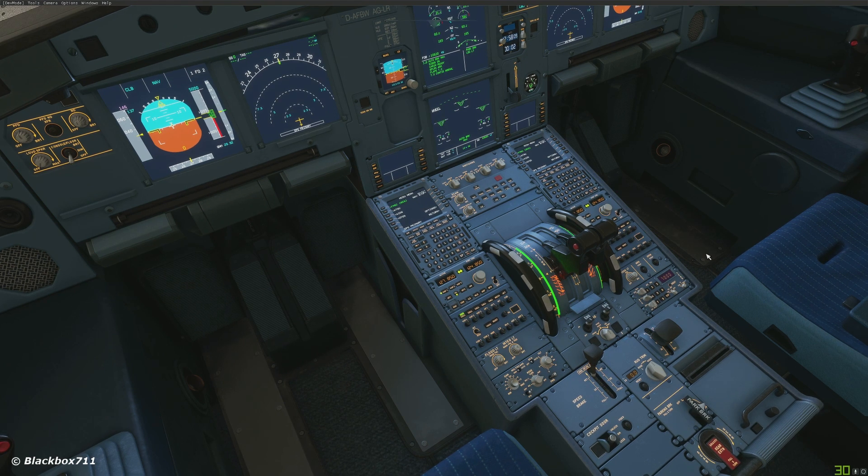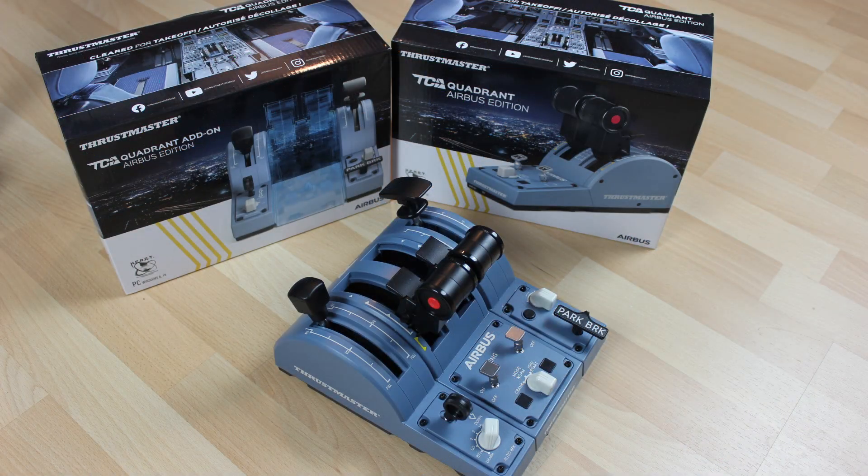That concludes the video on the TCA Quadrant — the full quadrant including the spoiler lever and flap lever unit. Even though it is made of plastic, it is good quality, and the complete set is also quite heavy. It sits nicely on the desk, but if you want, there is a table mount available from Thrustmaster that perfectly fits this unit, so you may want to have a look at that as well. Since it's Christmas in a week's time, may I wish you all a very happy and Merry Christmas season, and all the best for the next year. Let's hope it will be a lot brighter and more positive than 2020. Take care, and as always — happy landings!